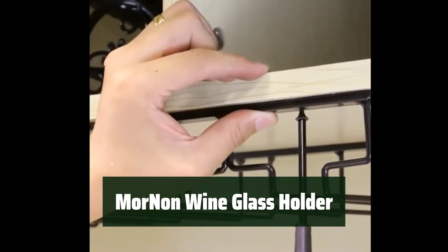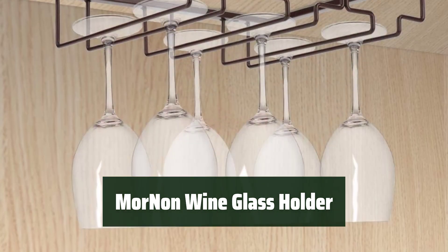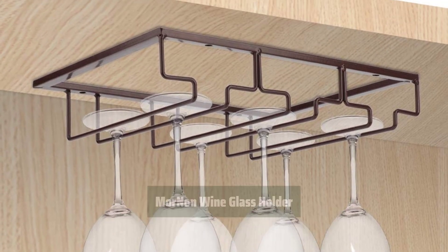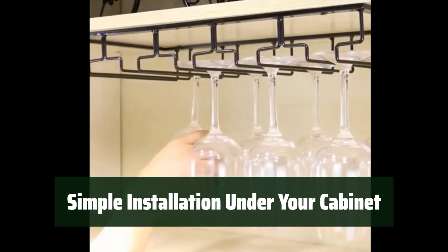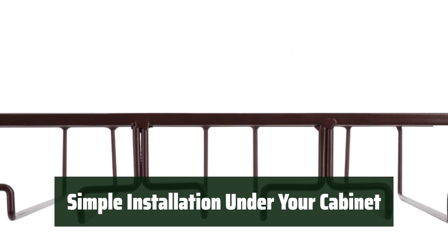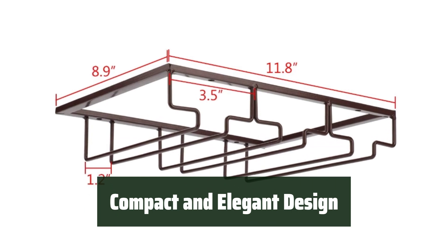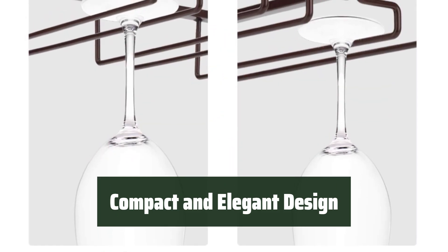Number 4. Looking for a way to display your wine glasses elegantly? This wine glass holder is a must-have for wine lovers. It's made of high-quality material and built to last. With its easy installation process, you can quickly mount this wine glass holder under your cabinet in just a few minutes. No need for complicated tools or instructions. Not only does this wine glass holder save cabinet space, but it also adds a touch of elegance to your kitchen or bar decor.